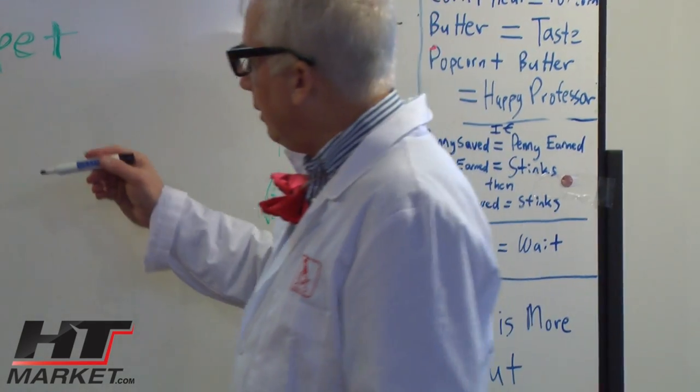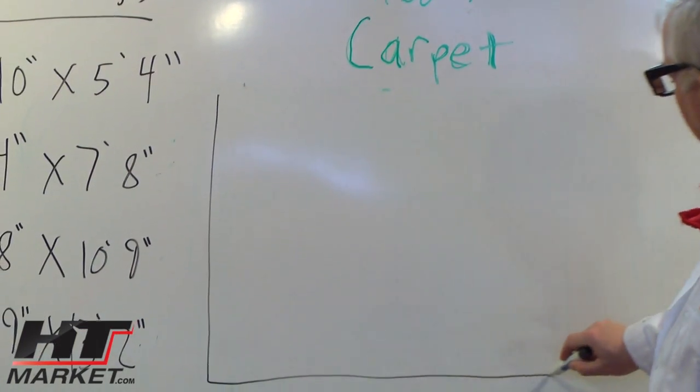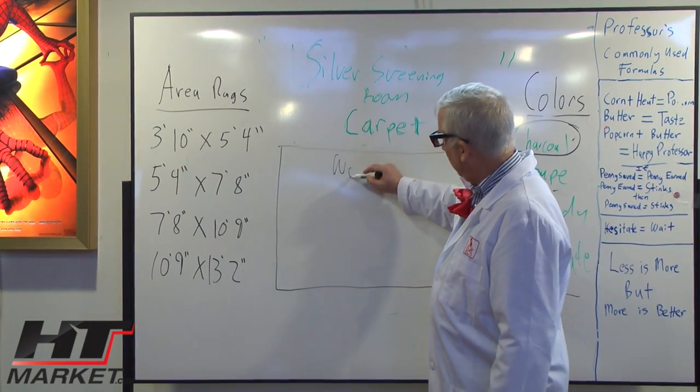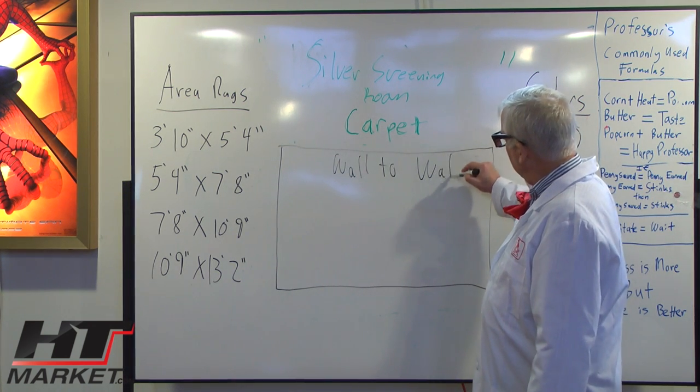It also comes in a 13.5-foot standard width for a wall-to-wall situation. Now you put the carpet on the floor, not on the walls — although we've had people ask about putting it on the walls, and it can be done.